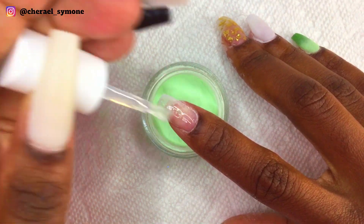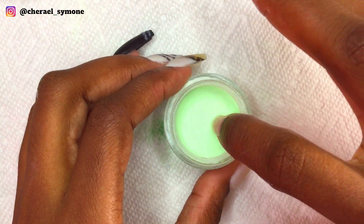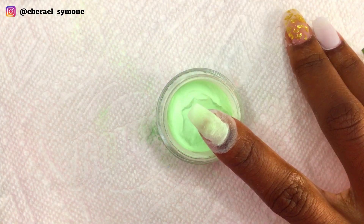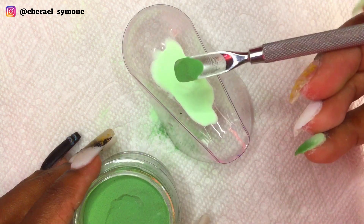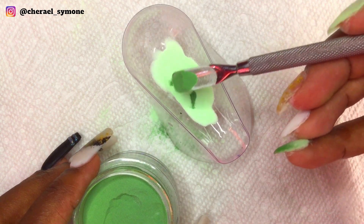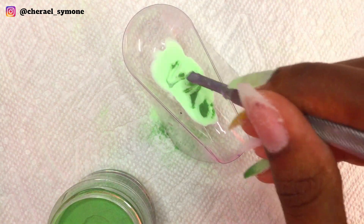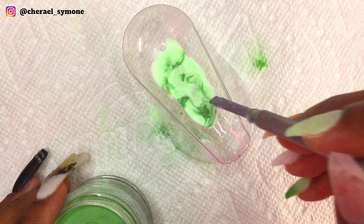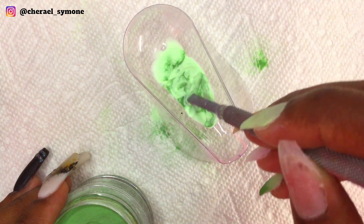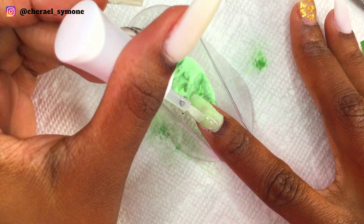On the index finger, I applied base to the whole nail and then dipped it into my light green dip powder. In the container, I placed the two shades of green dip powder and swirled them together to get the marble effect. Then I applied base to the index finger again and laid my finger into the marble mixture.